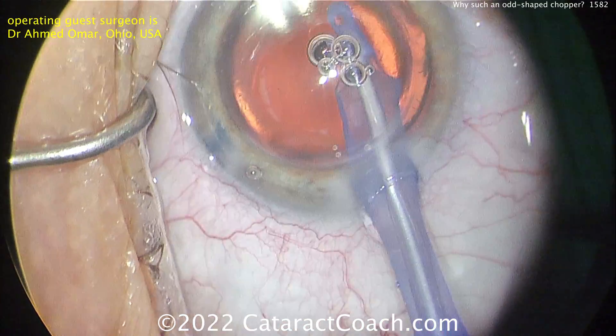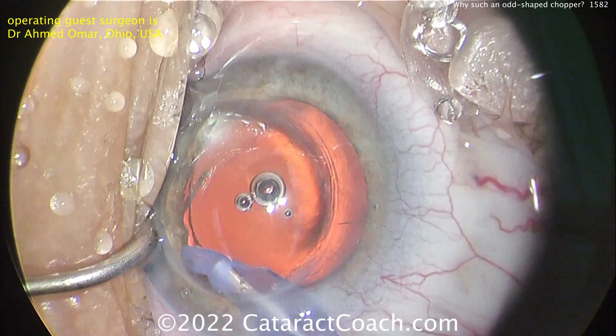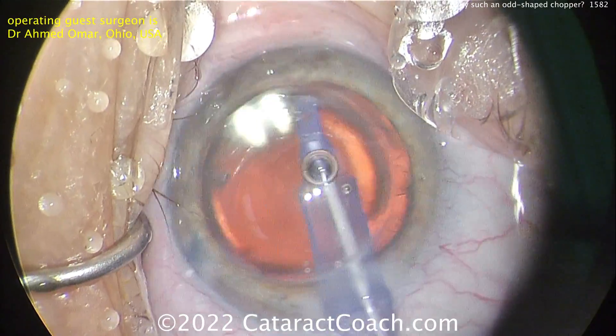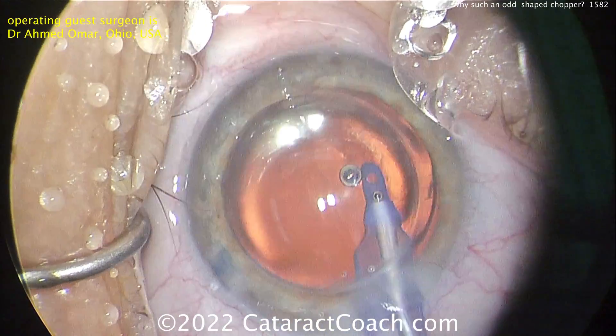Notice how this surgeon, Dr. Omar from Case Western, did a beautiful job. Very important — he did not let the phaco incision come near or intersect the graft-host junction. So in a case like this, either do an incision like you see here or do a scleral tunnel. The end result looks fantastic. Great case — thank you guys for watching.